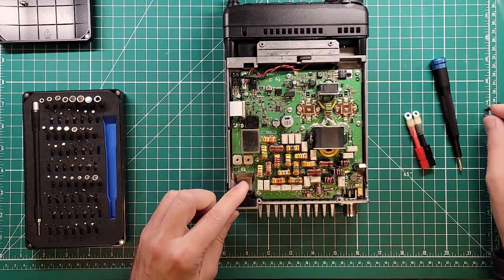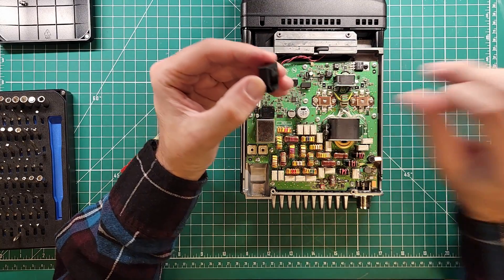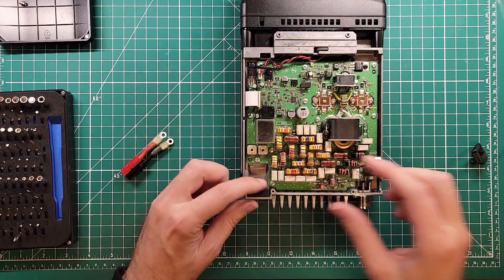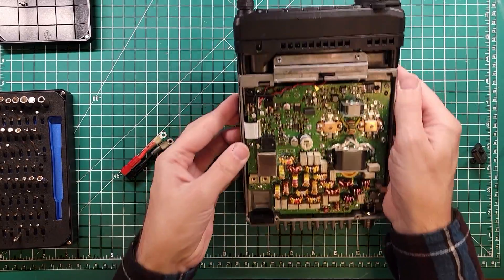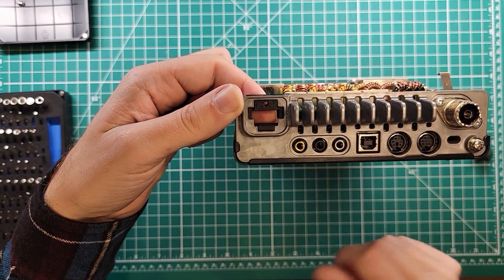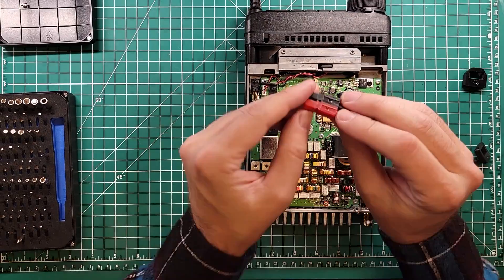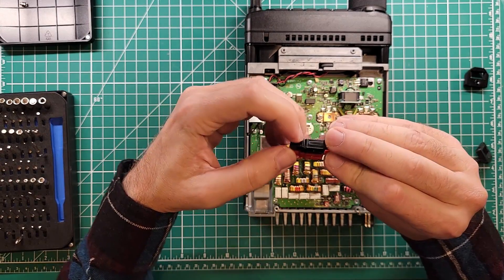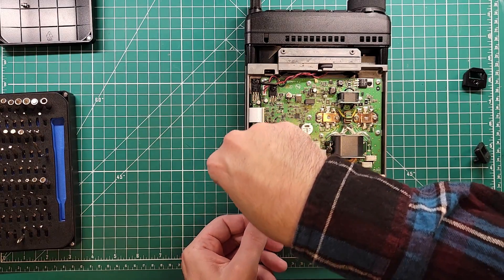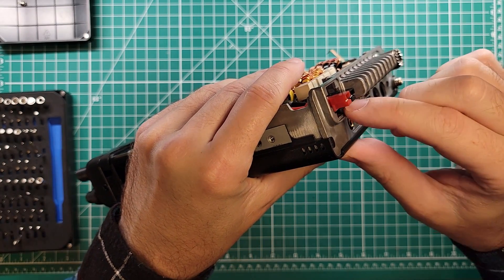That also lines up our screw hole. There is a notch piece here that I want to put in place — and you heard it snap into place — and it looks nice and flat. You can see the two notches on the power pole connector shroud stick through the back of the FT-891 case. These little grooves on the side need to go inside and stick out, so you've got to wiggle that in place.